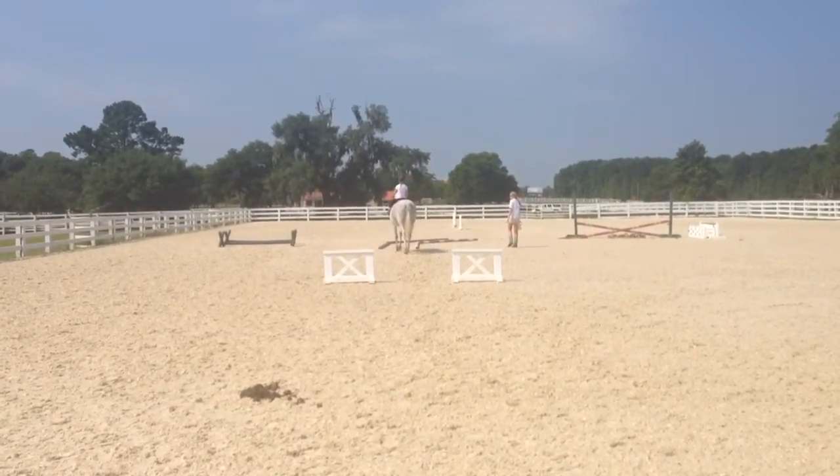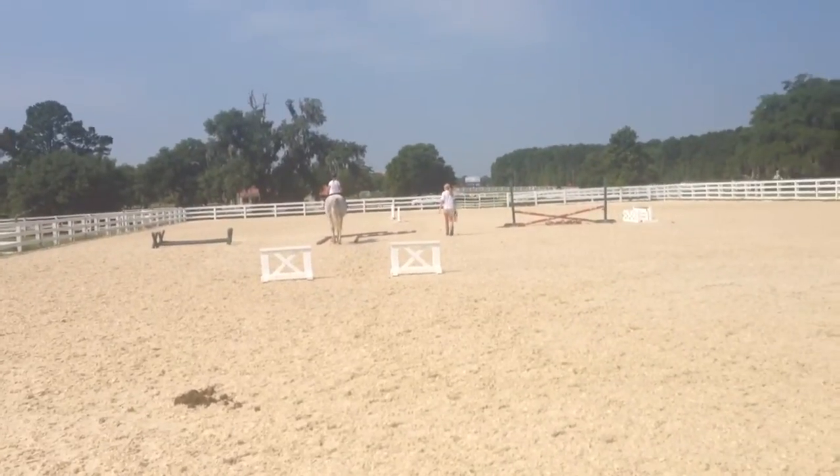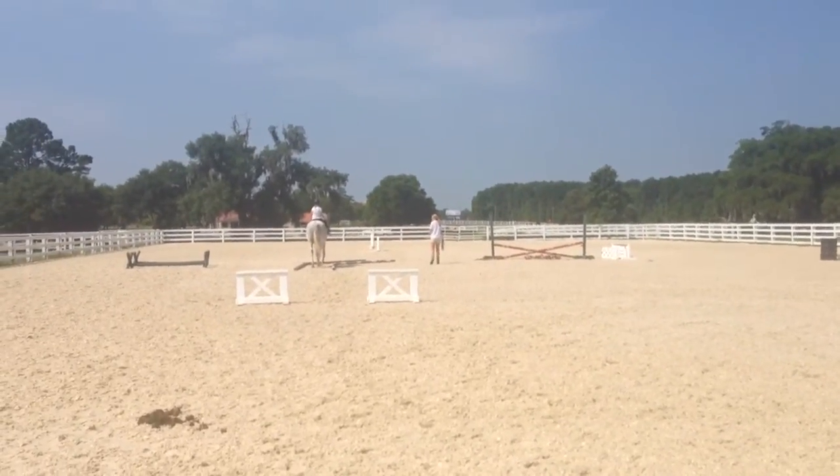From the walk to the trot and then the trot to the stop, and she's going to come back around and do this little game thing that we've been doing all week.